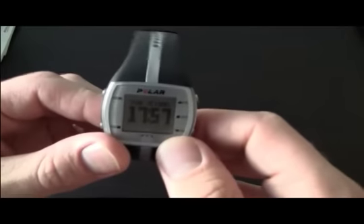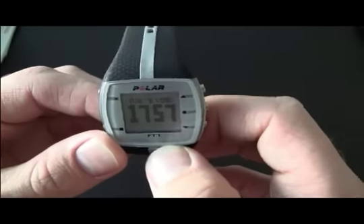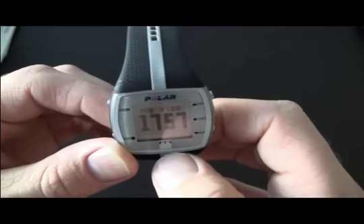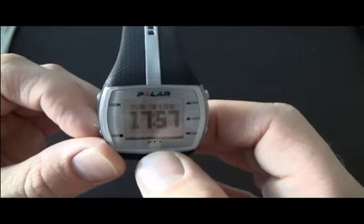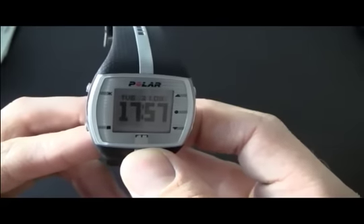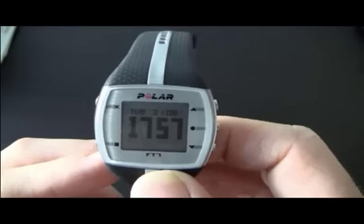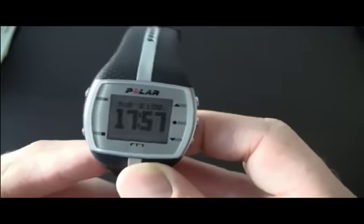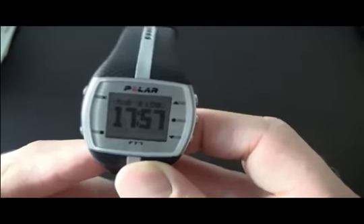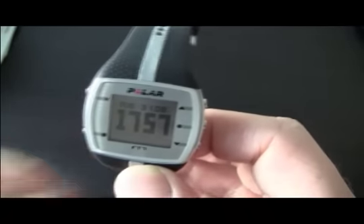The features of this device are pretty limited, which is actually one of the reasons I bought it. It sits below the FT40 and obviously also below the FT60 and FT80 — the higher you go, the more sophisticated they get. The higher models let you put training programs and exercises in. This one has pretty much none of that. It gives your heart rate, you can set your maximum heart rate, you can set your fat burning heart rate, and that's pretty much it. Obviously it gives the time as well, but that's not really the point.